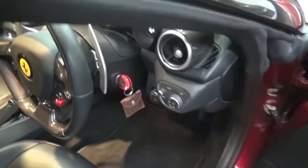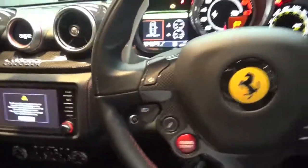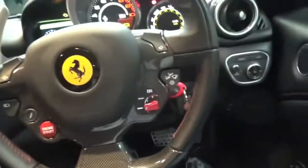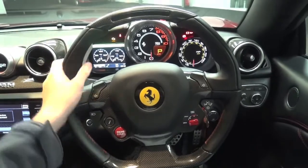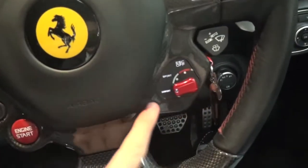Let's put the key in first before I get in. Turn it round and show you around the inside. You're welcomed with all this carbon fibre steering wheel — let's shut the door. There's a lot of carbon fibre up here on the car. It's very nice inside; it's nice inside all the Ferraris really. I love the steering wheel with all the indicators here.